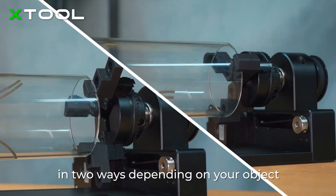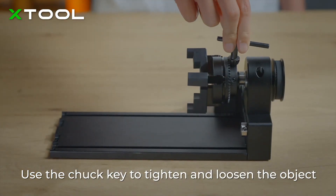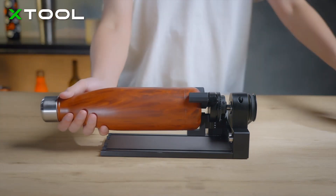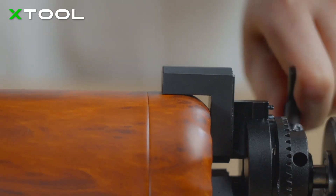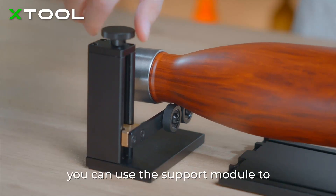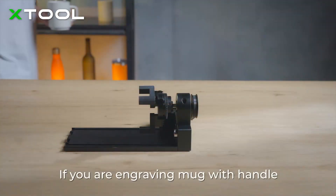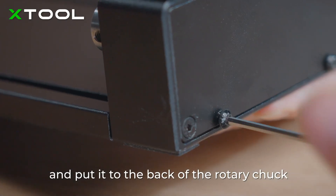You can use the jaws in two ways depending on your object. Use the chuck key to tighten and loosen the object. If the object is too long, you can use the support module to support the other end. If you are engraving a mug with a handle, you can remove the bottom plate and put it to the back of the rotary chuck.